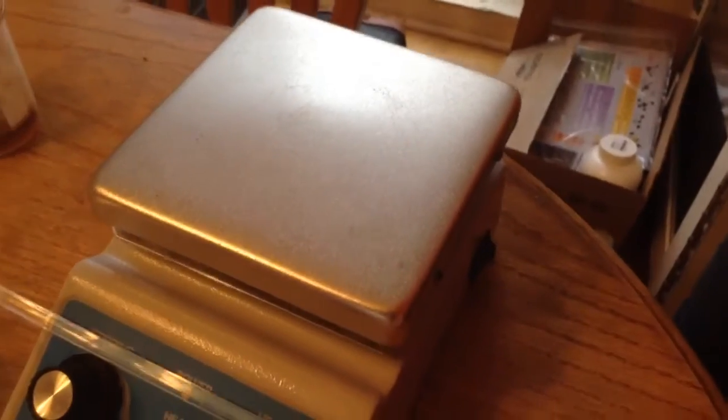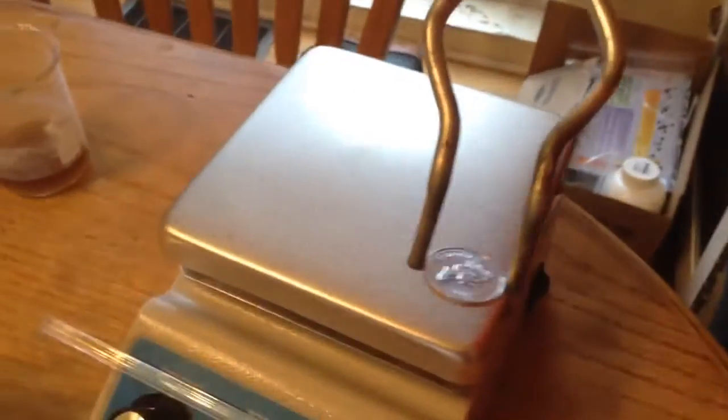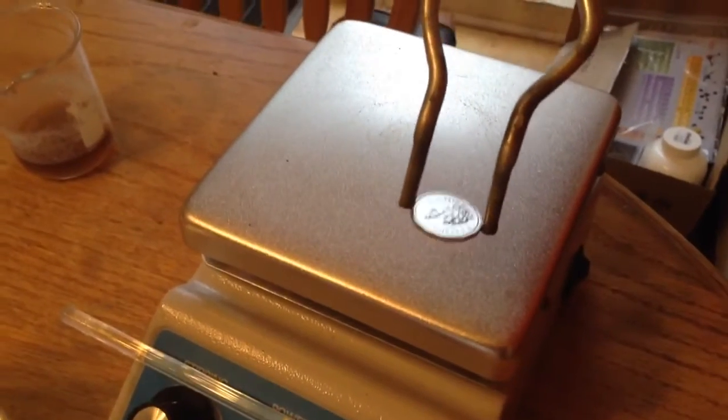So this is our second penny. We're going to try to toss it on — we've heated up the hot pad even more. It's much, much shinier than the other one, so we'll give it a go.